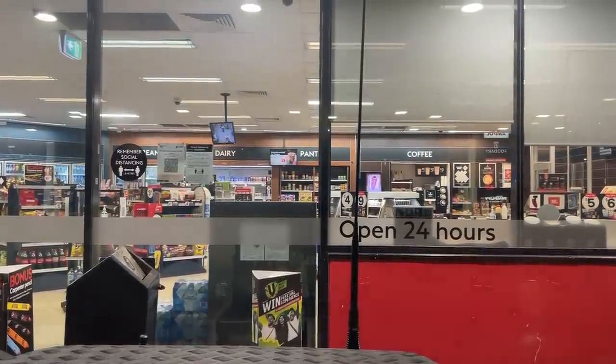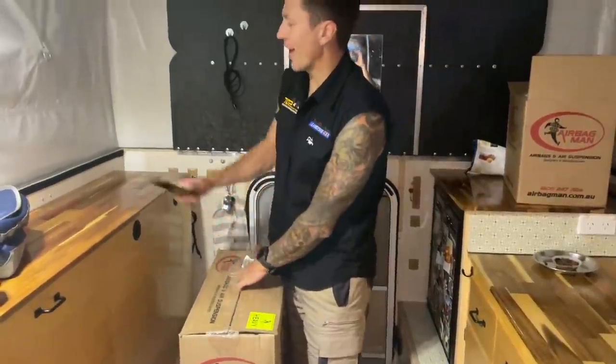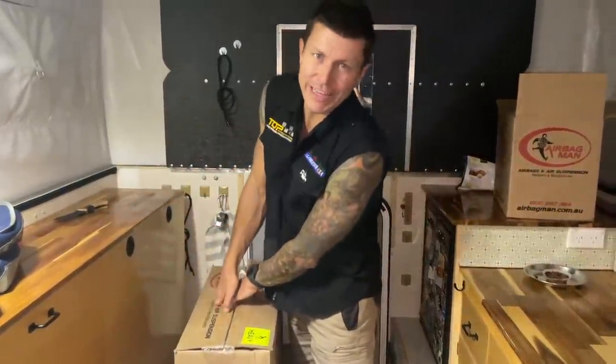It's quarter to 8 and we're still about 100km away from Kalgoorlie. We've got servo food for dinner. We're going to camp 30km out of Kalgoorlie. It's all too exciting — I had to have a little sneaky peek. Happy that I didn't attempt to do this myself.